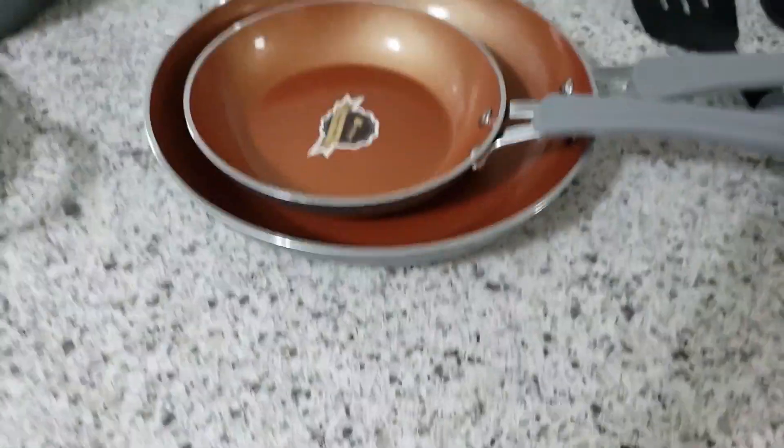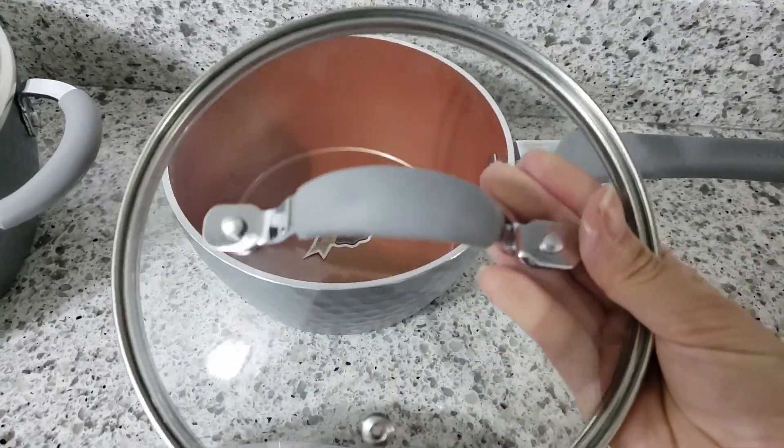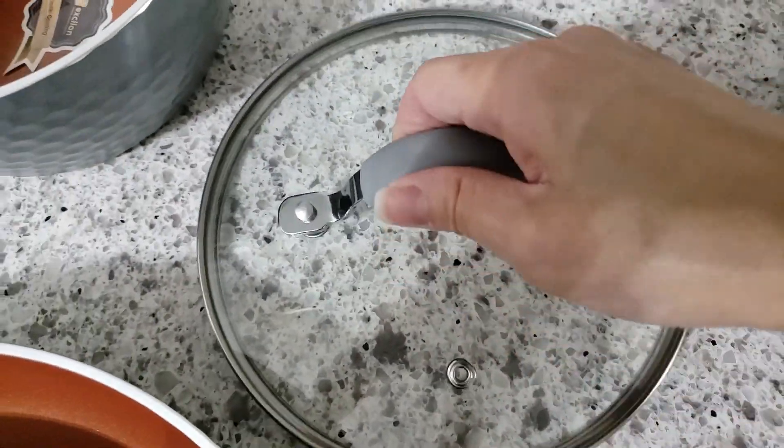Next we have a 1.7-quart sauce pan. This is the lid that the sauce pan comes with. The lid is tempered glass and it's see-through so you can monitor the progress of your cooking even with the lid on the sauce pan.